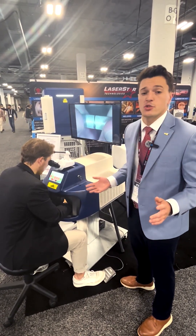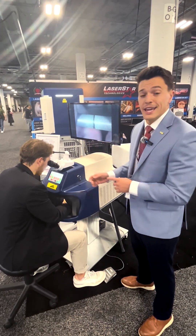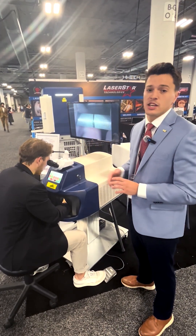Applications traditionally done by hand or with a torch are done very quickly and very clean with this laser welding system.